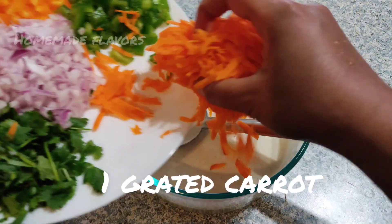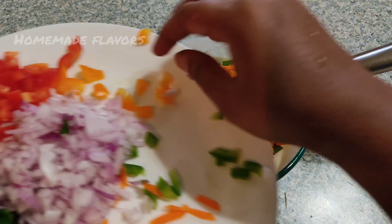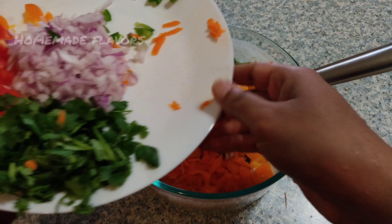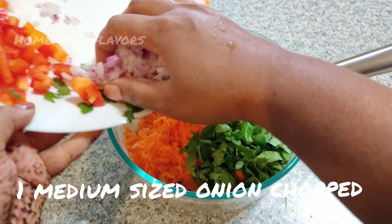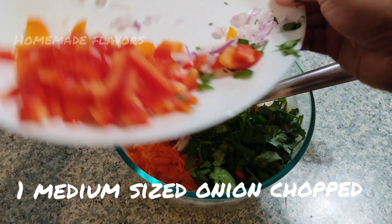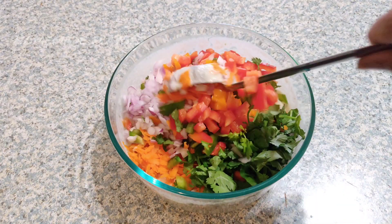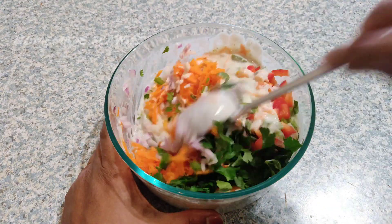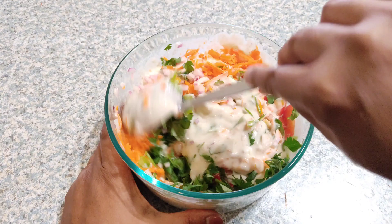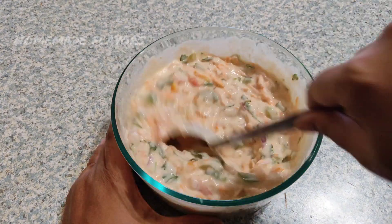Now to this batter add 1 grated carrot, 1/4 cup of chopped bell peppers — here I am using both green bell peppers and yellow bell peppers — a handful of chopped cilantro, 1 medium size onion chopped into small slices, and 1 chopped tomato. Give it a good mix so that all the vegetables get mixed up with the batter. In this recipe I used all vegetables that are low in calories, but you may use vegetables according to your availability and choice.